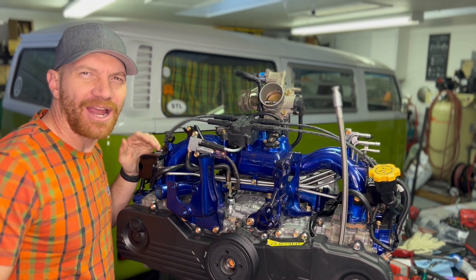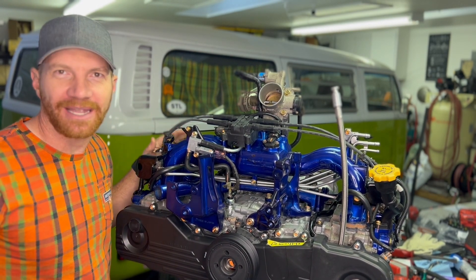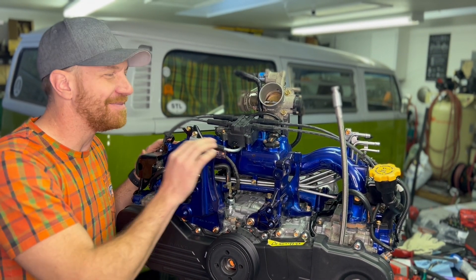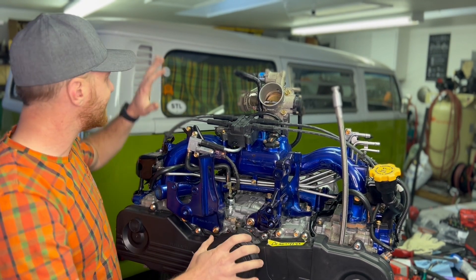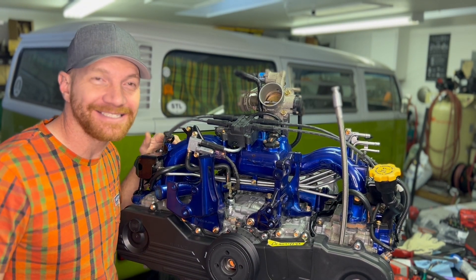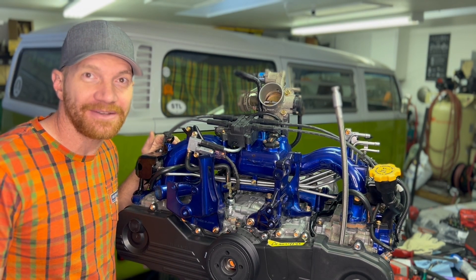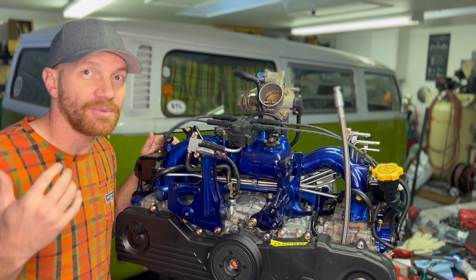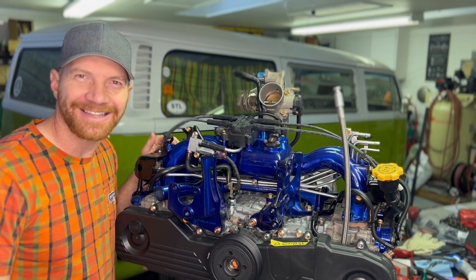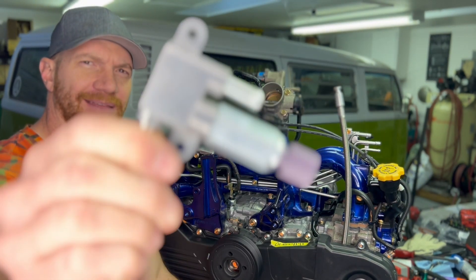I'm Travis, I run the Modern Bay Company. We do Subaru conversions into Volkswagen Bay Window buses — 1968 to 1979 buses. These videos are for giving tech tips to help you DIYers out there, or for those of you who are my clients, to help you understand a little better what we're doing, how we're doing it, and why we're doing it. Today's wrap is all about these little guys.